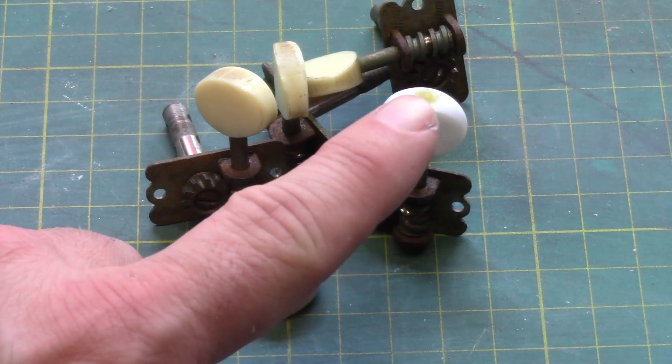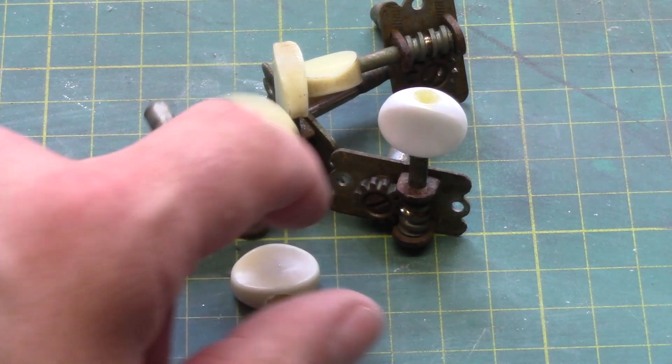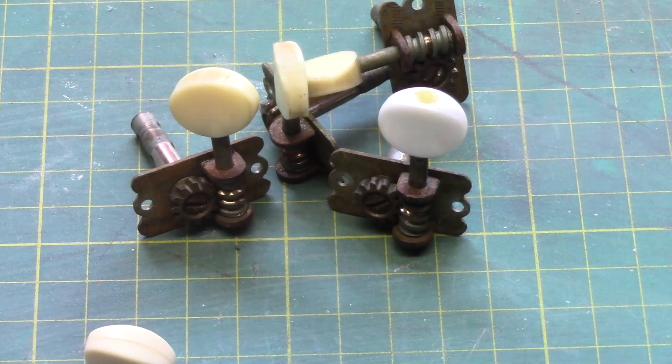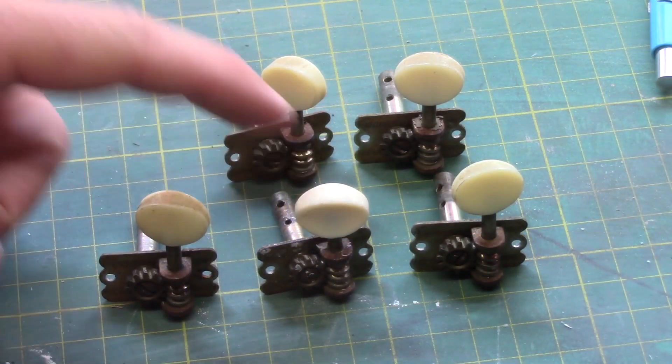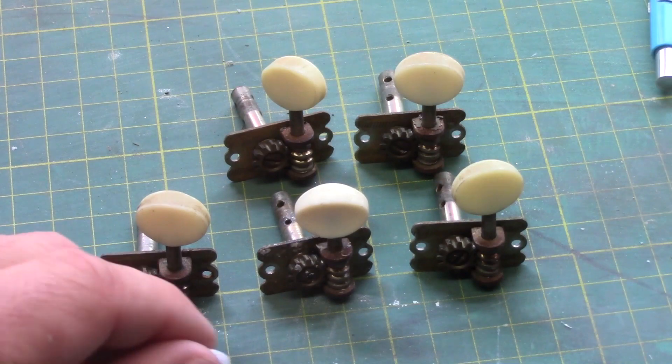We'll take the old button off now — it looks like it's glued or super-glued in, so we might end up smashing it completely to remove it. We'll get the new button on in its place, which should be a much better match. That's our machine head replaced and it blends in a lot better than the original pearloid one we took off.